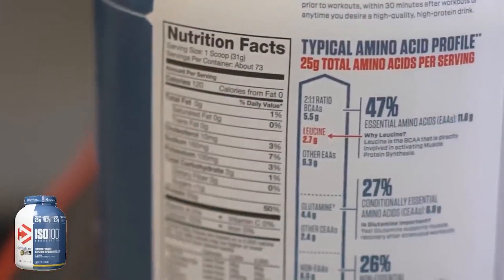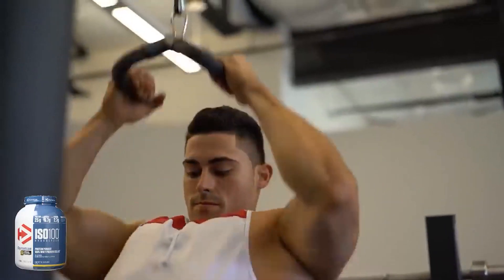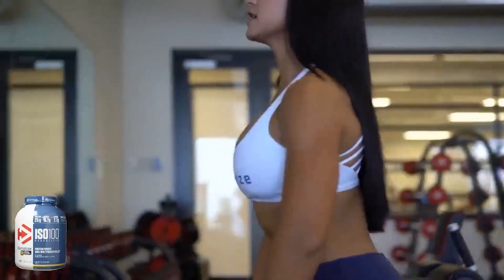While a lot of people emphasize that fast digestion is important for post-workout, it might be even more useful if you're the type to consume whey before or during a workout.